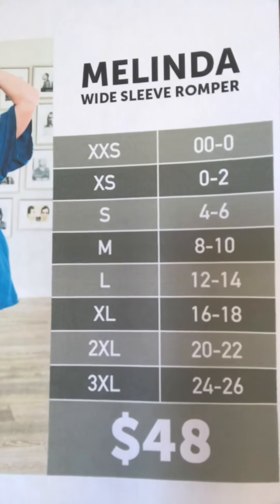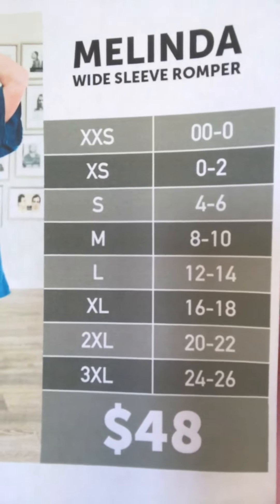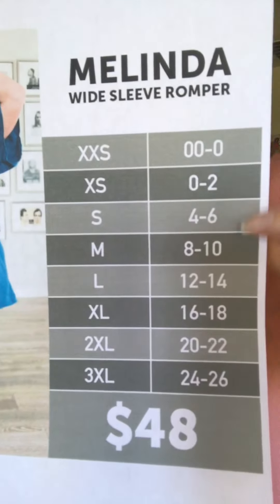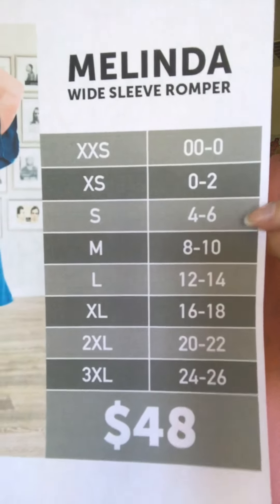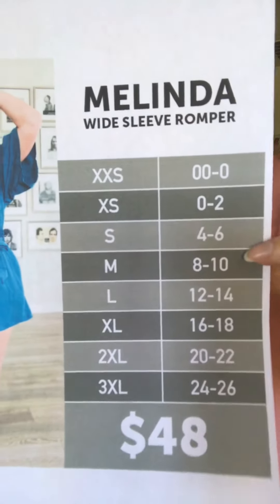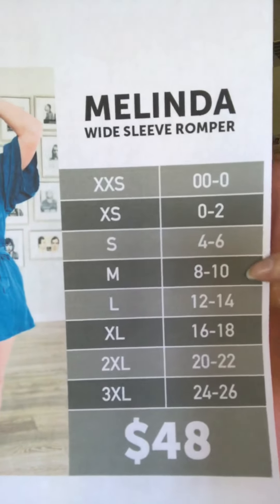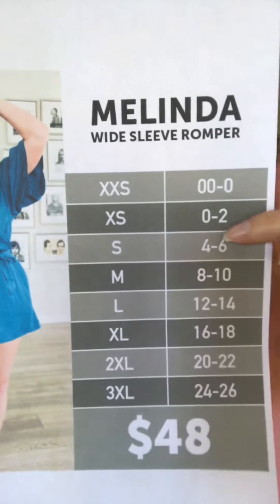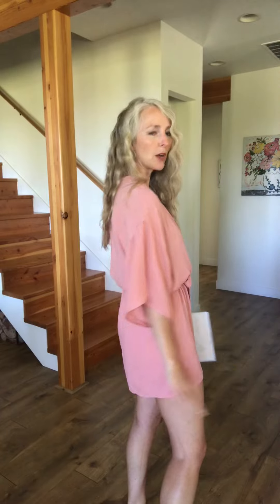Here's the size chart. The vast majority of people love their true-to-size chart fit. With a lot of LuLaRoe styles, if you're on the lower end of the size chart, people often like one size down, and that might be true with this Melinda Romper as well. I'm a size 4 on top and a 6-8 on bottom, which puts me between small and medium — I usually go with my top size, so maybe a small. I'm wearing an extra small to show you that fit.